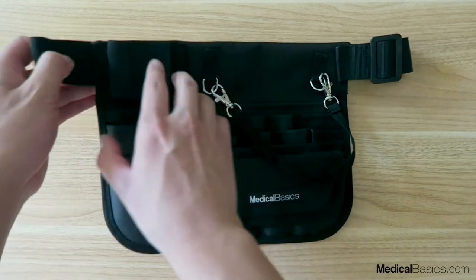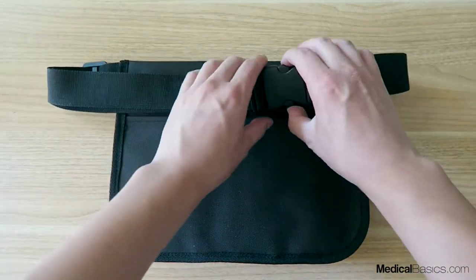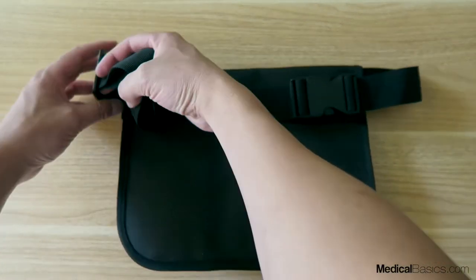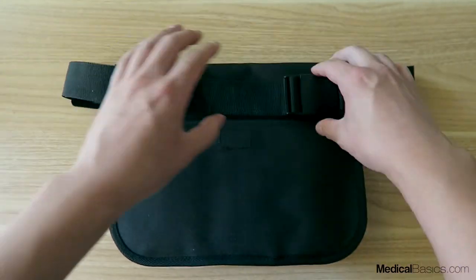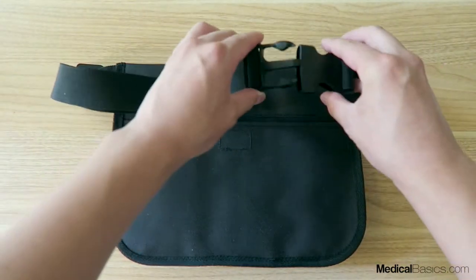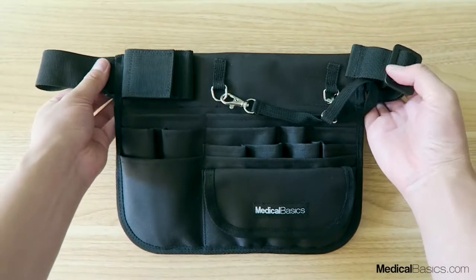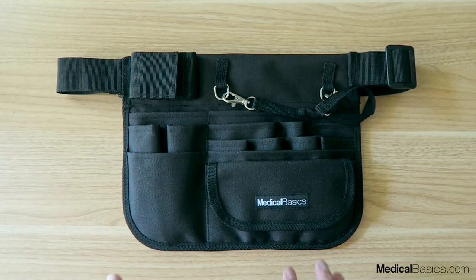These come in two different waist lengths, and depending on the size that you want, they have an overall range. They are also adjustable within that range, so you can use this strap to adjust, and you can use this as a nice buckle to help secure the waist pack on your waist.